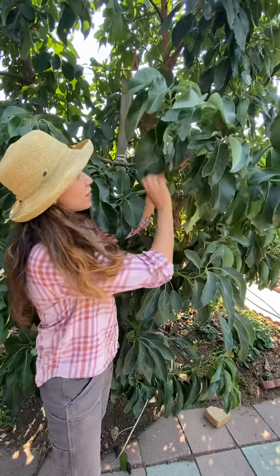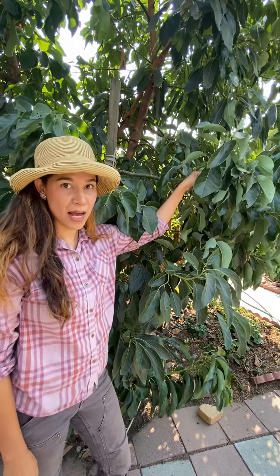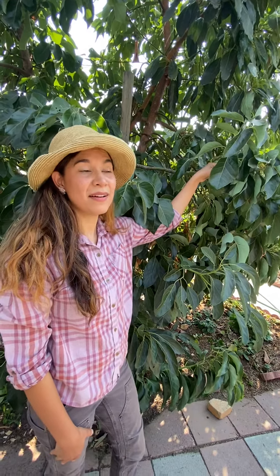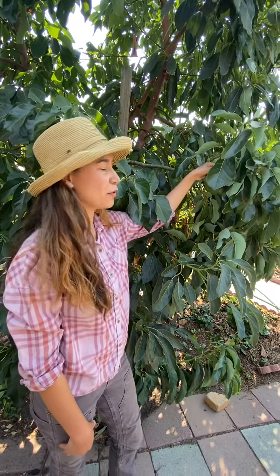The varieties that I would recommend for this area would be Pinkerton, Lamb Haas — not just regular Haas, but Lamb Haas — or the Jim Bacon variety. These are the most resistant to frost and have excellent quality fruit.